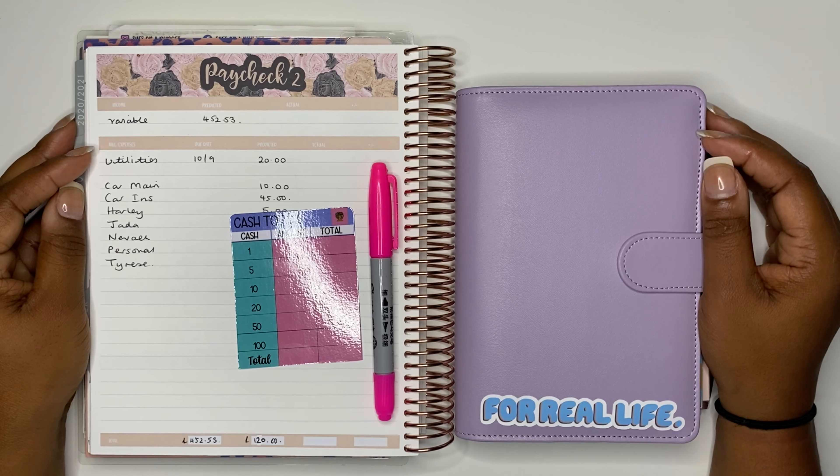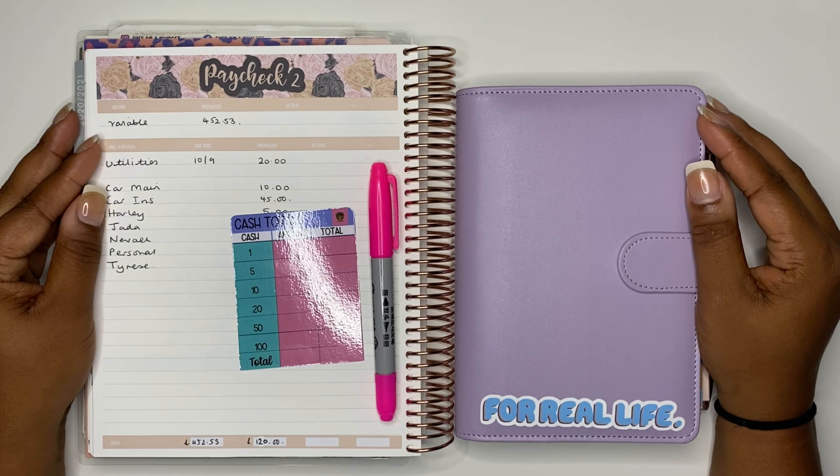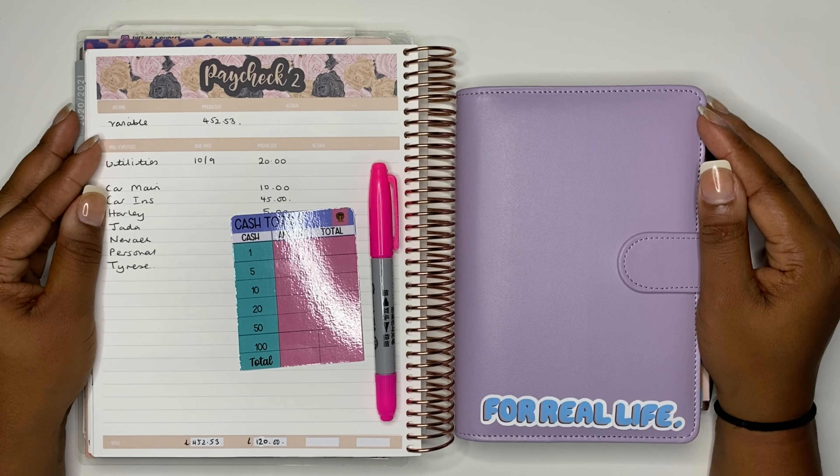Hello budget people and welcome back to my channel. I'm She's on a Budget and today we're back for another video. In this video I'll be stuffing my cash envelopes for week two of September.